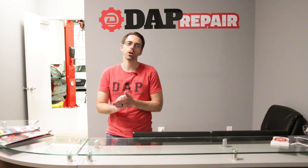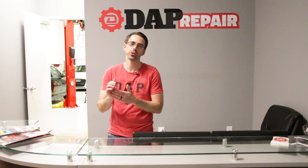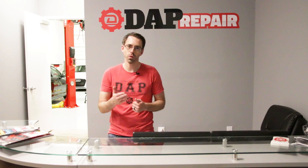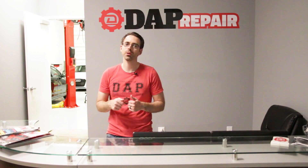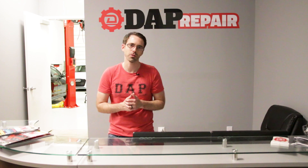Thanks so much for watching episode 122 of the Ask Dap Show, where I answer your Volkswagen and Audi questions. If you have any questions or comments, leave them in the comments below. If you like this video, please give it a thumbs up and subscribe.